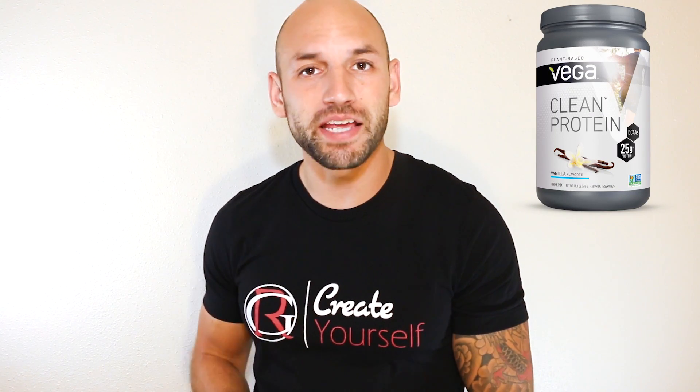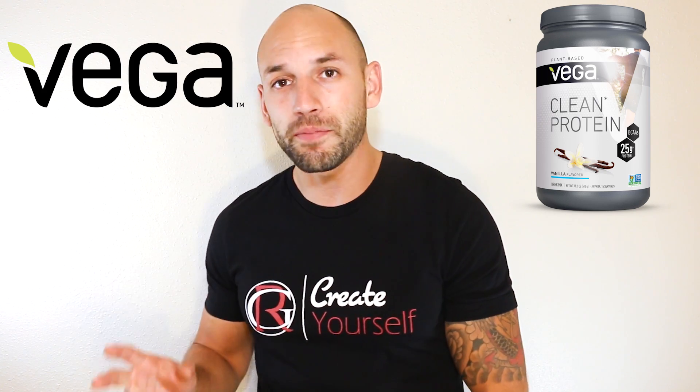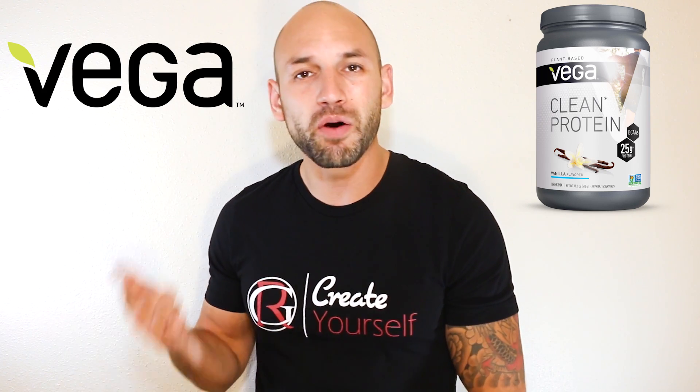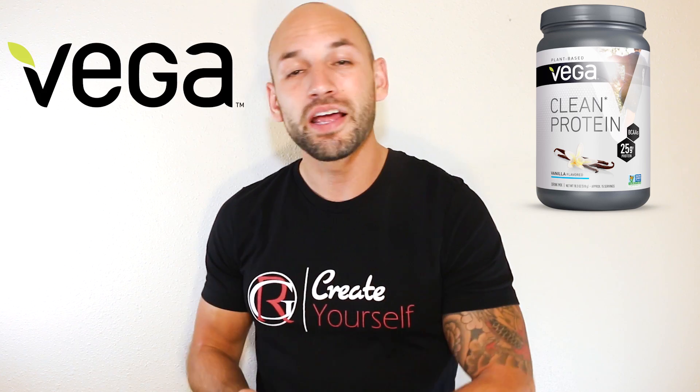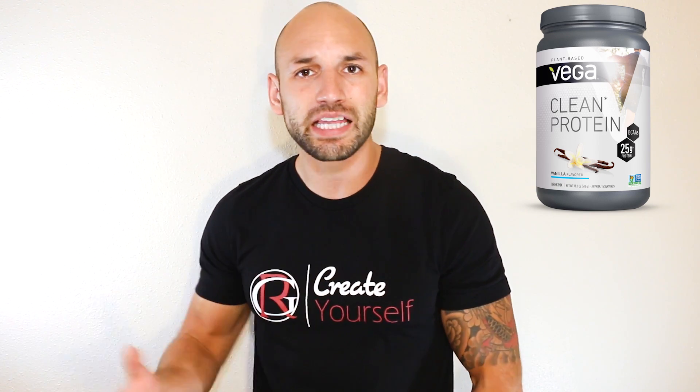First up, this is by Vega. Vega is a company that brings out plant-based supplements. They make sure their supplements are gluten-free, non-GMO, and vegan-friendly as well. They brought out this Clean Protein and basically say it's going to be a clean fuel source for you, so let's see what's inside and how it's going to fuel your body.